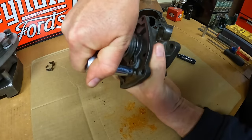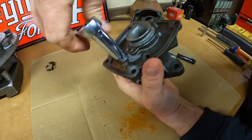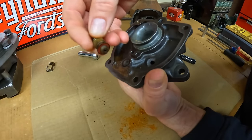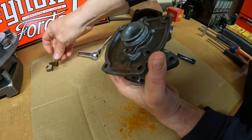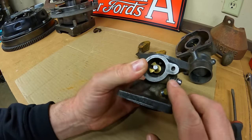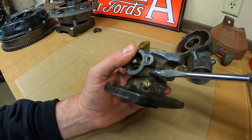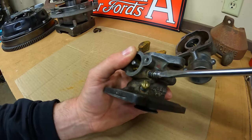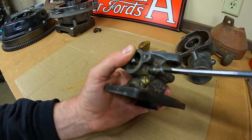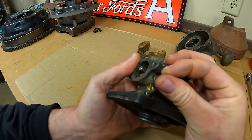Next I'll remove the inlet seat — there we go. Luckily the old gasket came with it. This throttle stop screw has a spring captured under it that's to apply friction to keep it from moving on its own. Sure enough, this is turning right out. These usually don't put up too much of a fight — they're long-winded though, plenty of threads on them.